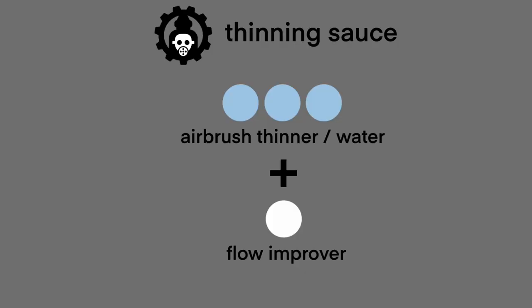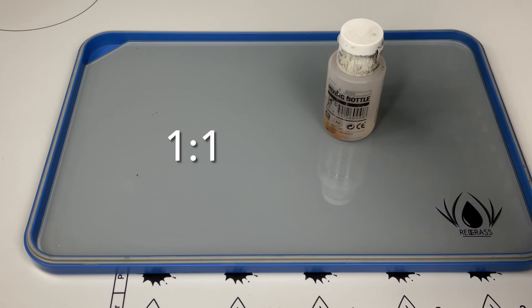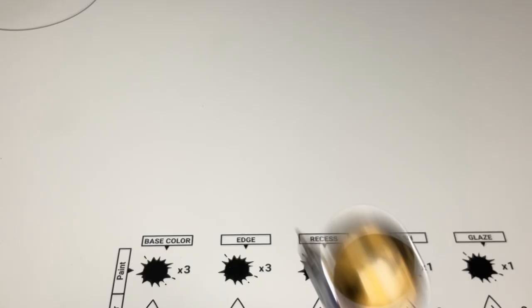You could get away with just water, but I highly recommend using my thinning sauce, which will help you prevent tip drying if you're painting an army or bigger models like Gunpla. As you've seen in the video, I pre-mix my thinning sauce and just mix it one-to-one with varnish.